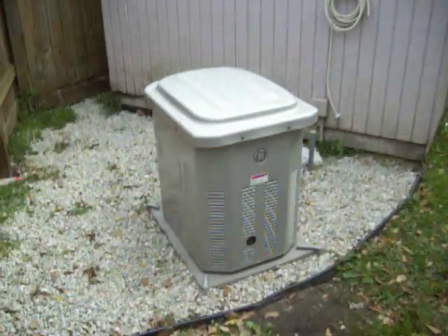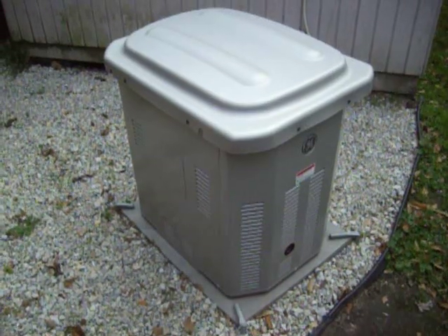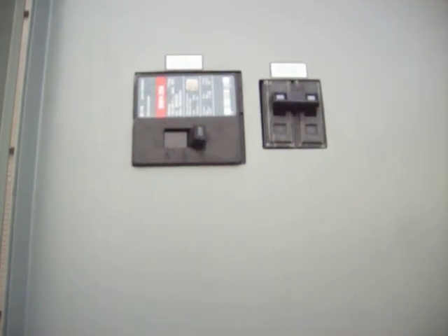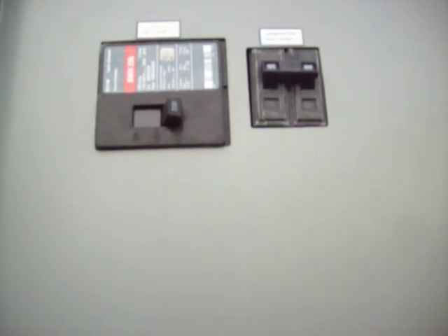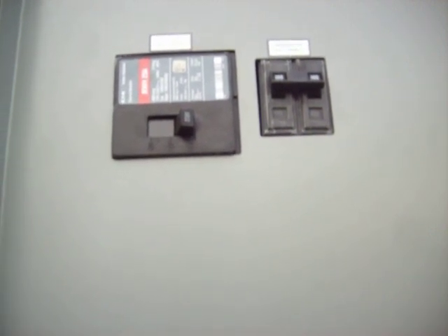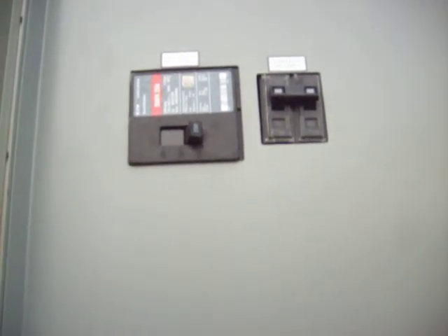Now, come back over here to the generator — within 20 seconds you'll hear it start, starting to crank. Now here, you will hear the transfer switch as it comes in. You'll hear it click here in a second. There, it just clicked over — now we're on backup power.